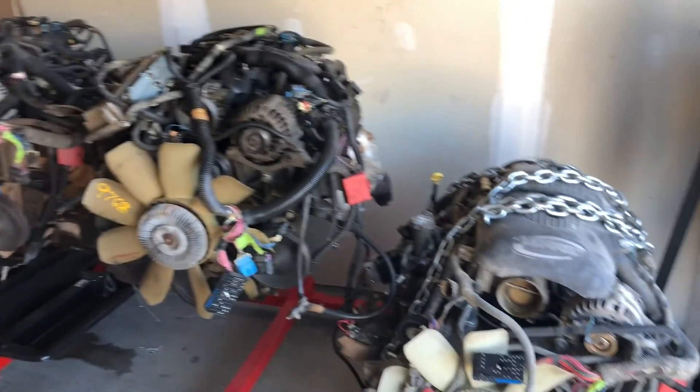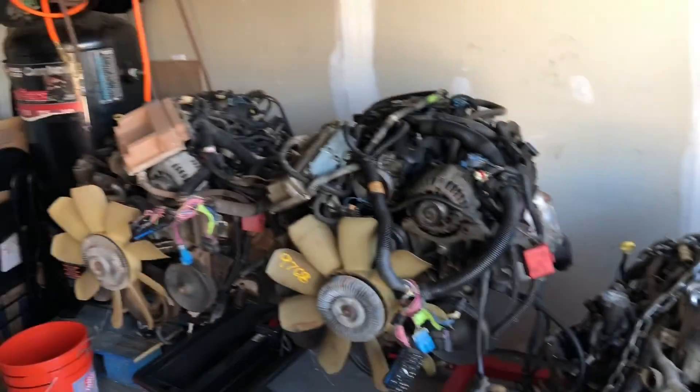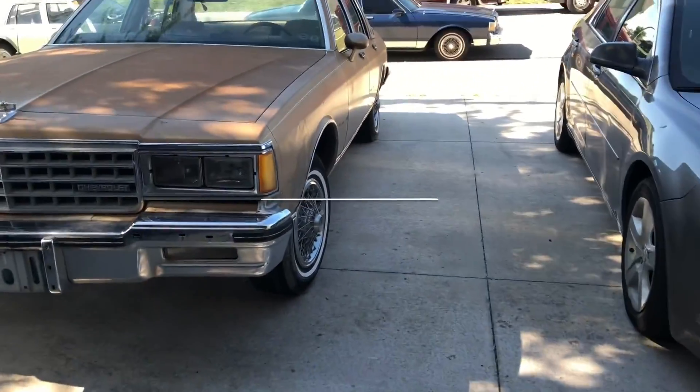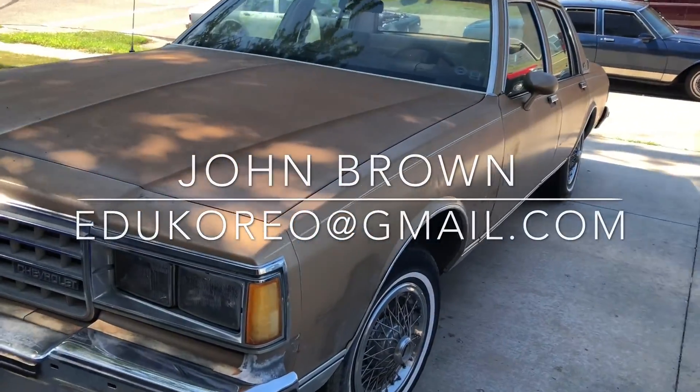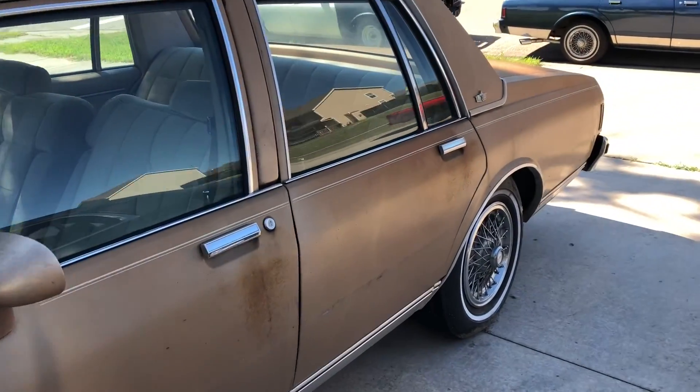All these harnesses are about to come off, the computer's coming out. I'm sending the harnesses out to John Brown — I'll put that contact on the screen. So, we got the 85 gold box — it's gonna be goldy right here.